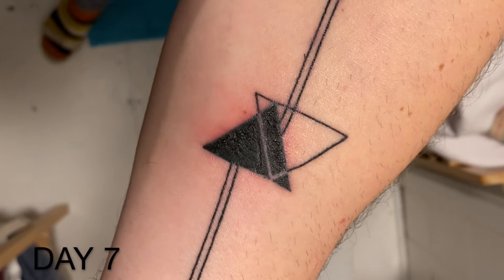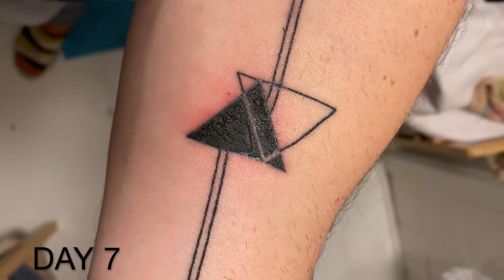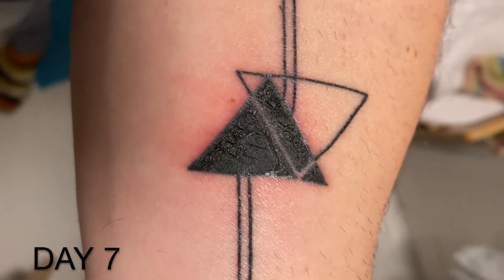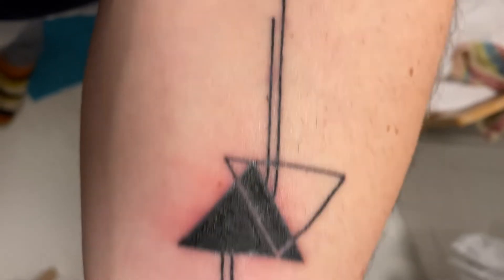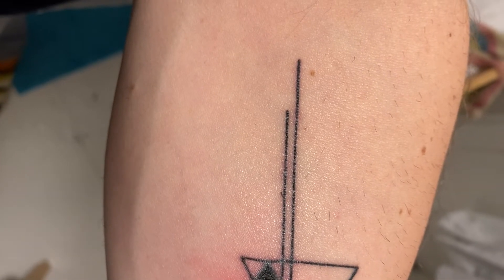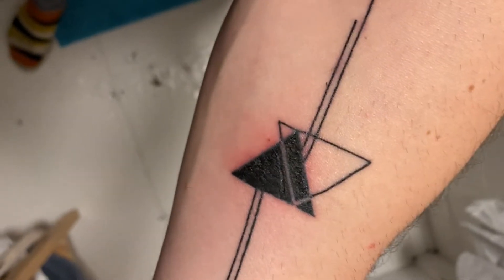So this is day seven. The skin around the center of the tattoo is still a little bit red, but it doesn't hurt as much as it used to. I've let it dry so I can really show you what it looks like. There's scab forming, but in some places the scabs have already let go — especially on the lines, most of the scabs have gone. I think it'll be another two to four days and then it will be ready.